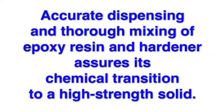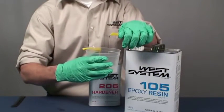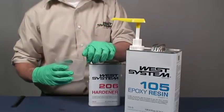Accurate dispensing and thorough mixing of epoxy resin and hardener assures its chemical transition to a high-strength solid. Dispense resin and hardener by pumping one full stroke of resin for each full stroke of hardener. It's a good idea to alternate resin and hardener strokes when making larger batches.